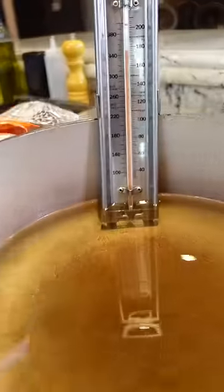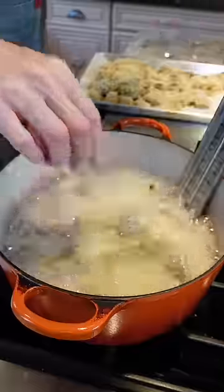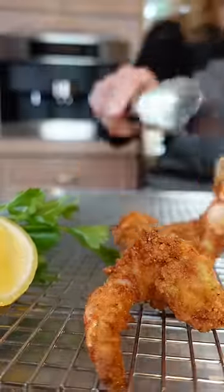Use a neutral flavor oil at 350 to 375 degrees. Don't overcrowd it — about five at a time. Two minutes tops until golden. Don't overcook it — if you overcook it, it'll be tough.